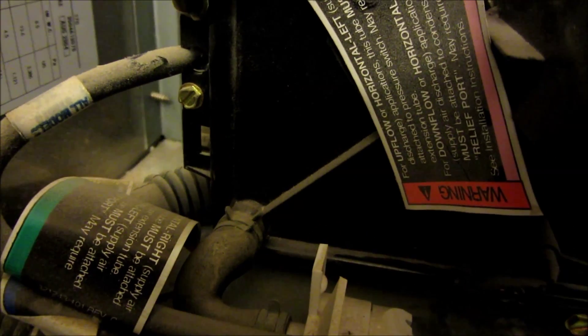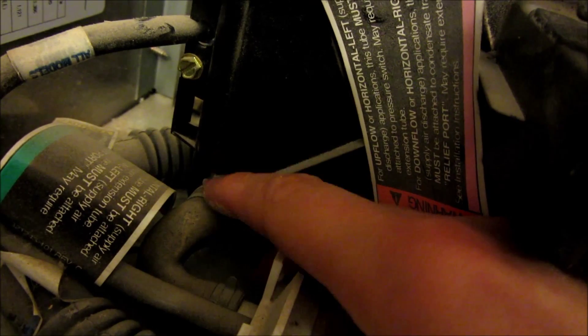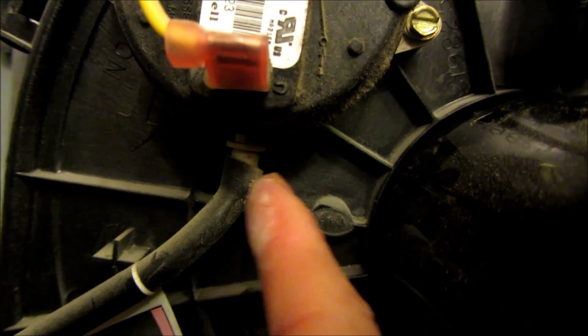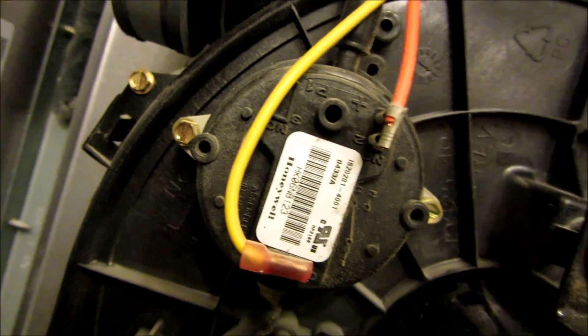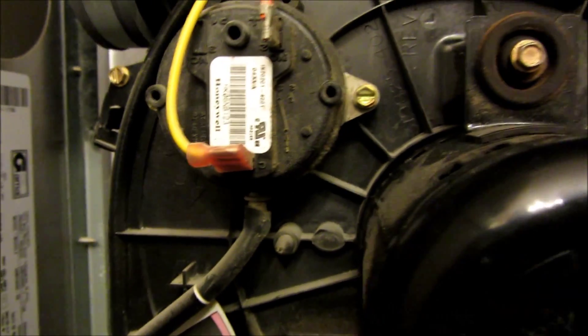At the bottom left corner is a drainage tube, so you'll have to remove that depending on what type of clip you have. In my case, I had to use needle nose pliers. Here is the pressure switch — remove the bottom tube by just pulling it out. There are also 2 mounting screws here that you take off for the pressure sensor.